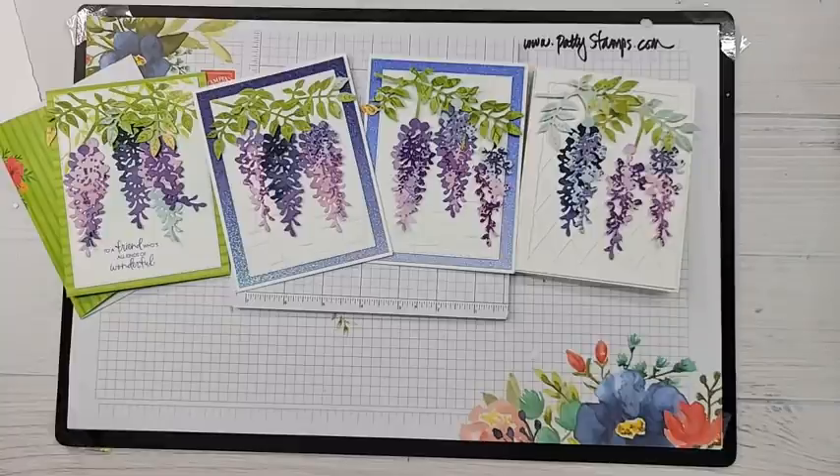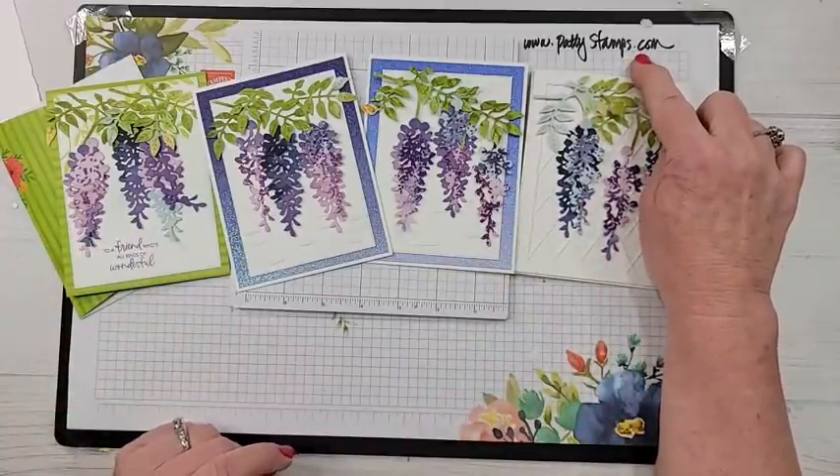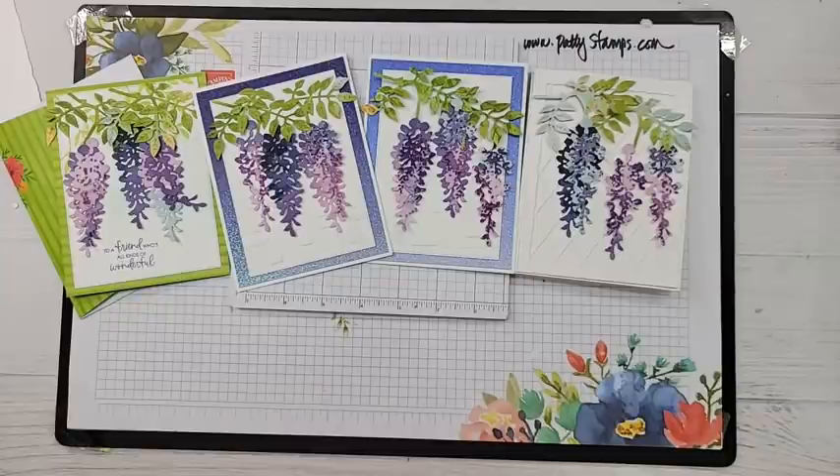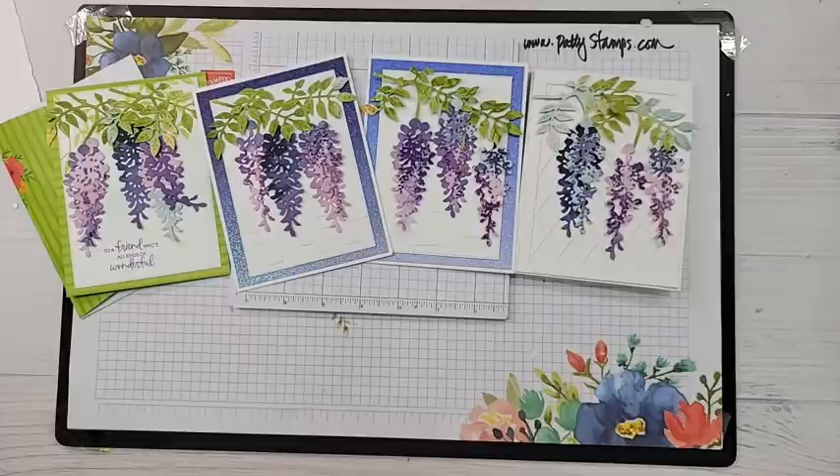Thank you Patricia, Doreen, Jennifer, Tammy — you're all so sweet. These cards will be on my blog at pattystamps.com tomorrow. The blog post is ready to go and I'll put the replay of this video on there as well. So if you need shopping links for these products or want to pin them to your Pinterest board, you'll have that ability starting tomorrow. I always like to give lots of tips and I hope you found them helpful.